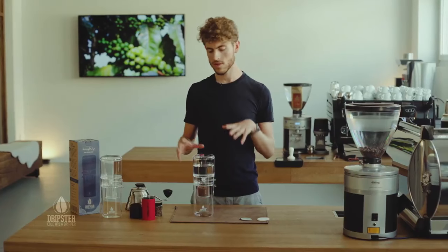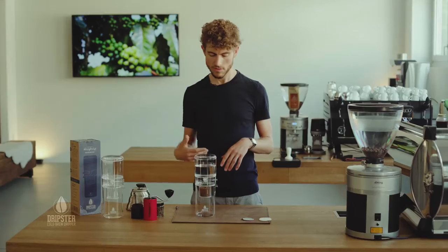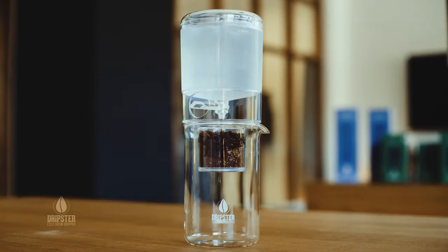Now you might need to check in once or twice to make sure that the water is dropping through regularly. When you've got less water in the top there's less pressure, but otherwise the whole thing is going to be finished in about one to two hours.